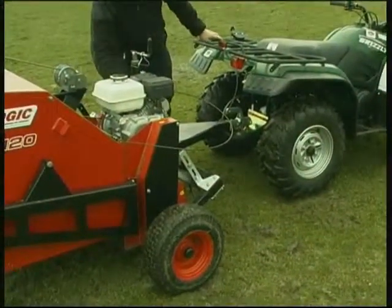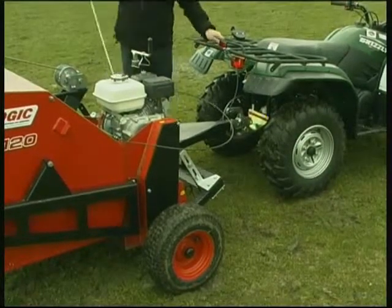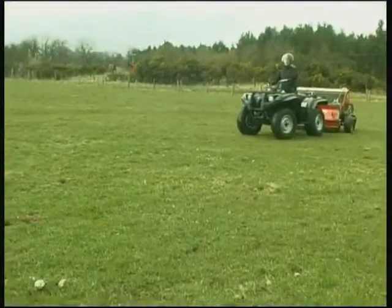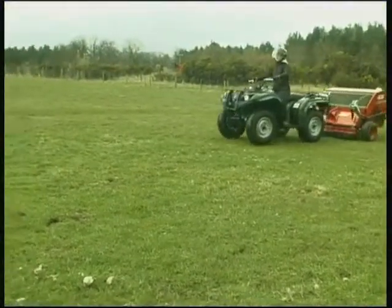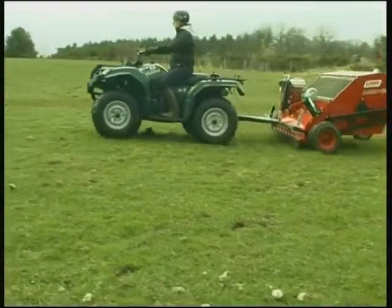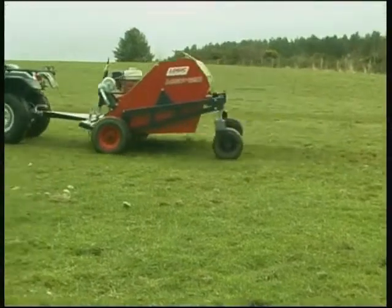The 5.5 horsepower Honda engine is easy to start and is set to idle — the drive only engages when the revs are increased. Then simply drive the machine to the individual piles, increase the revs to engage the drive and steer the machine over each pile. The 1.2m working width makes this easy and quick.